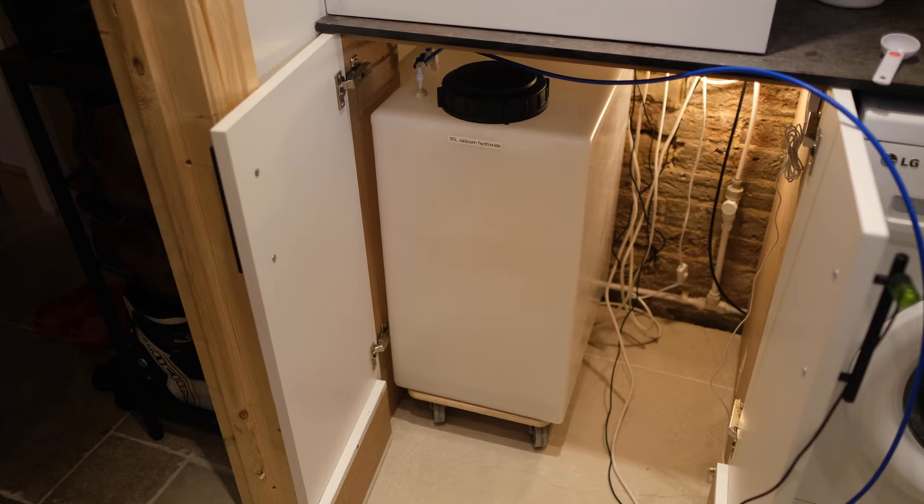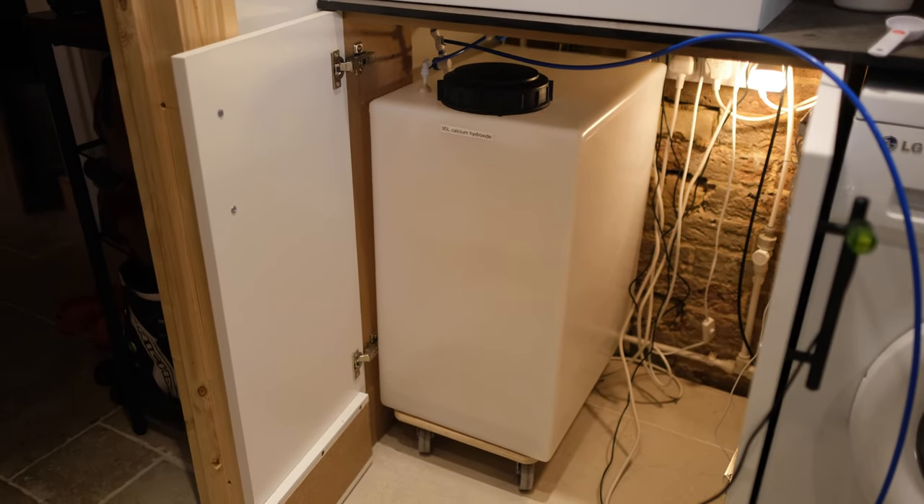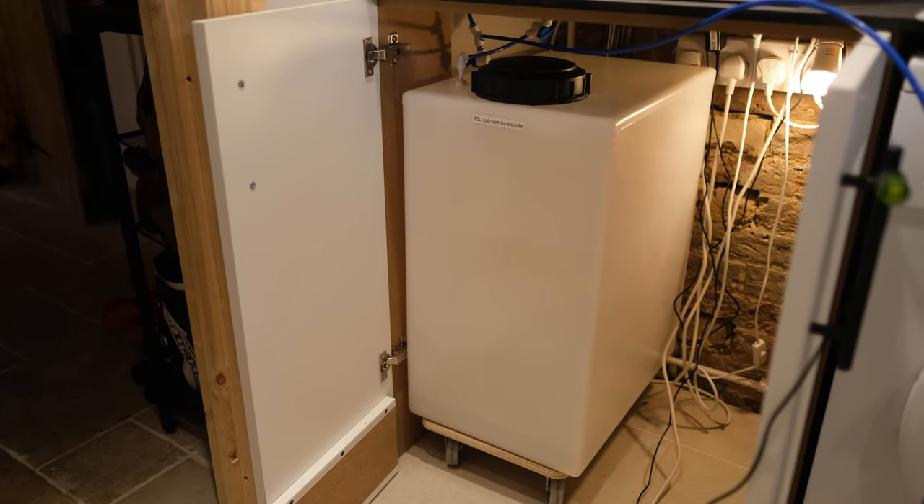The second thing I like is that it is one less thing to top up. All I have to do is fill up my fresh water reservoir once a week as I always do, and that feeds the kalkwasser stirrer. Previously, when running kalkwasser saturated in a container, I had to fill up my auto top-off every week and also mix up and fill the kalkwasser container roughly once a month.